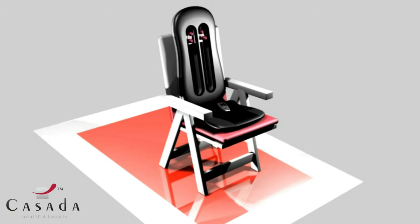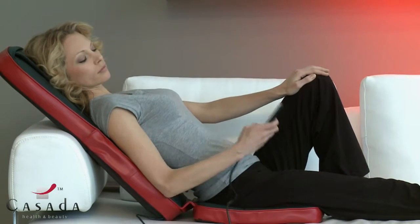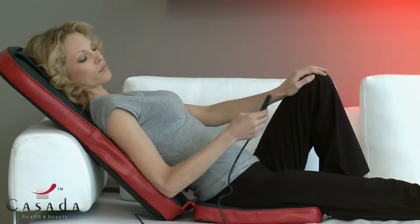With four ergonomically arranged jade massage heads, Quesada's Quadromed 3 massages your entire back in a rhythmic up-and-down motion. You can easily control all functions with a remote control.